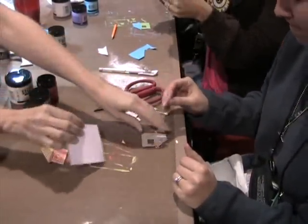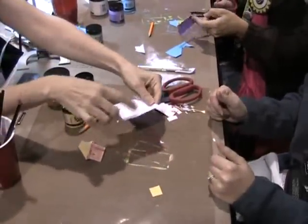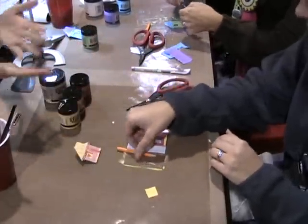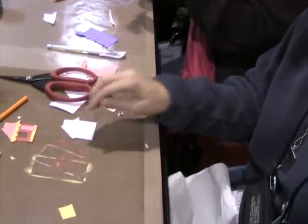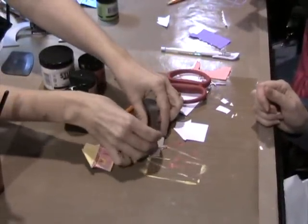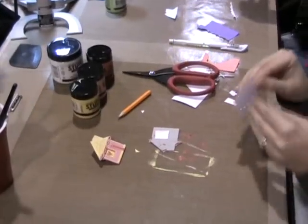On the paper backing side, we'll set this face up and then just trace around the whole house — that's going to be the back. Then we'll flip that over, peel the sticky off, and sandwich them together.